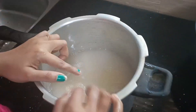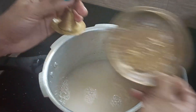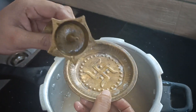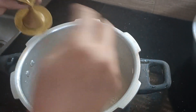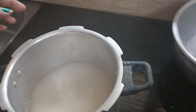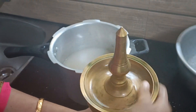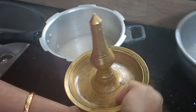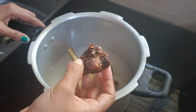We have a cooker, make it as a cooker. Let's put it as a cooker. How do we do this? We need to make our heads a little bit more. We need to put it in the middle.